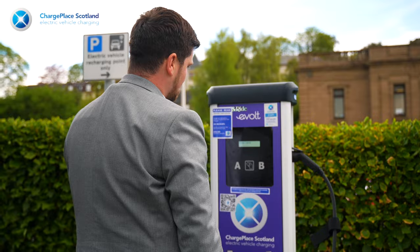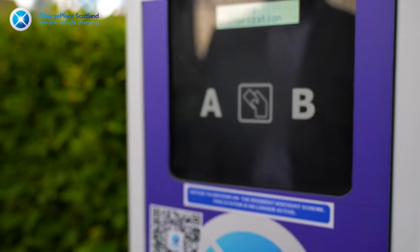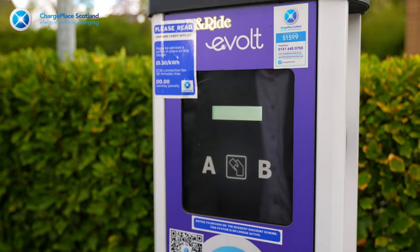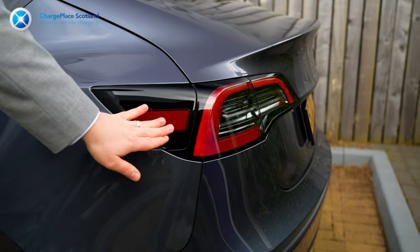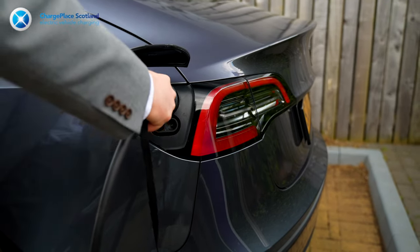Next, all you need to do is hold the RFID card against the RFID reader on the fast charger, like this. The machine will indicate the charge is active, so all you need to do now is plug in the other end of the charging cable into your car's charging port.